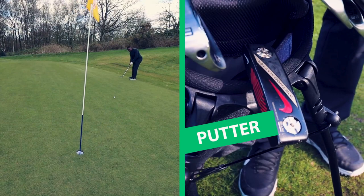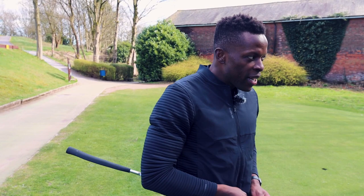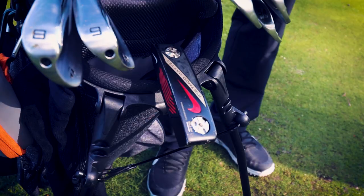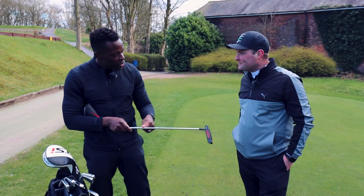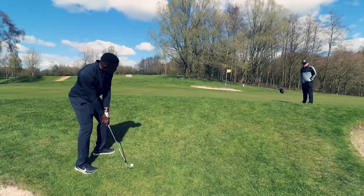What putter are you rocking and why? This is a Nike Method, and this is from when I was sponsored by Nike. I had a pick of putters and I came out with this one. I like this type of shape - it's got the weights in the back, so when I miss I can say it's because the weights aren't in the right spot. You're going to see a few consistent themes - there are some tags on the clubs, I do it just to stress people out, because for me that stuff doesn't matter. This is a black Nike Method - it's a thing of beauty.